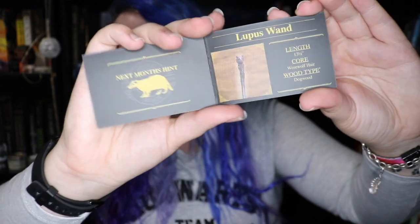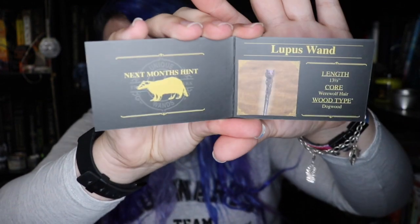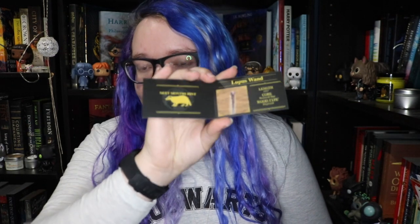So we have a little booklet that says 'unique wands,' and on the inside it says the Lupus wand — length 13 and a half inches, core werewolf hair, wood type dogwood, which is funny because our town is on the dogwood creek. Next month's hint is a badger.